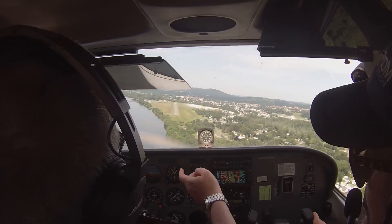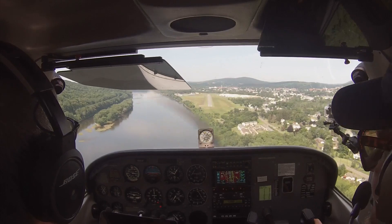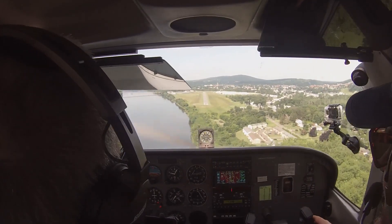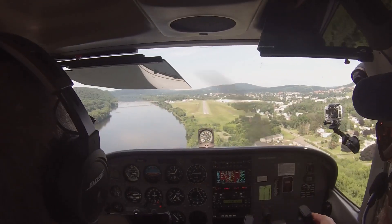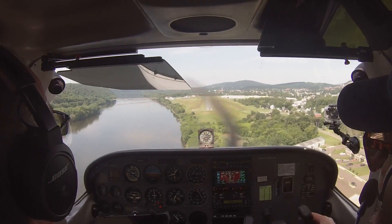Alright, so we're looking for 65 to 70 here. Because if you come in too fast in this airplane, it just floats and floats. We're coming in at 70. We're looking all the way down the runway. We're glancing at the numbers. That angle's getting a little bit shallow.